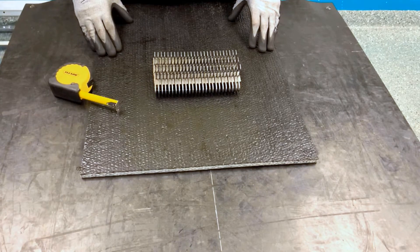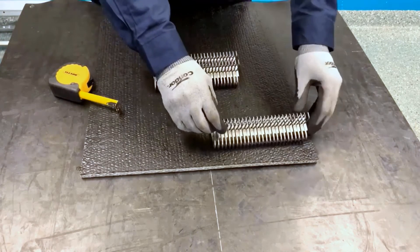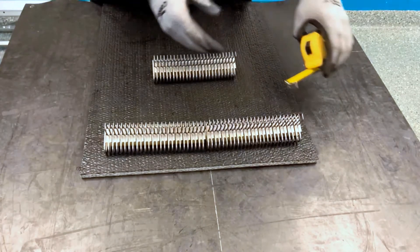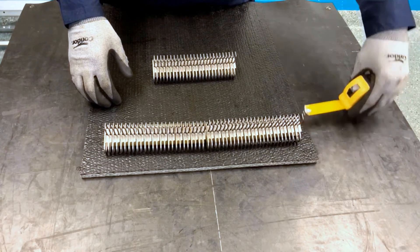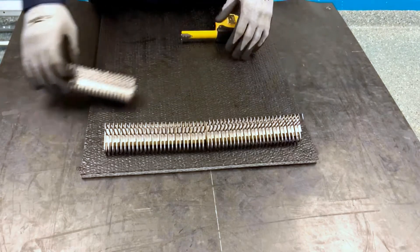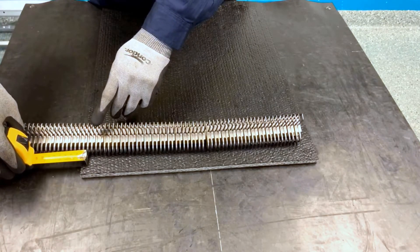Next we're going to determine how many fastener strips we need for the belt width. We're going to lay our fastener strips across the belt, making sure we have approximately 38 millimeters from the edge of the belt to the beginning of the first fastener strip, and then measuring on the other side.